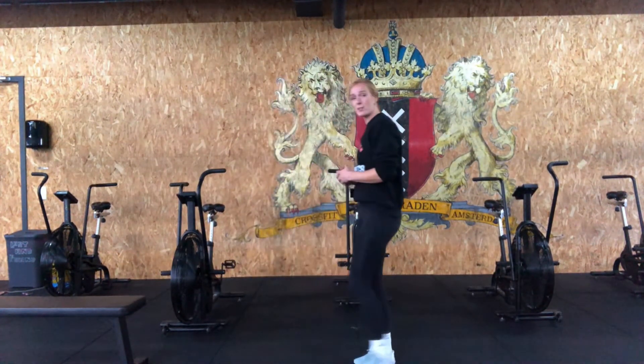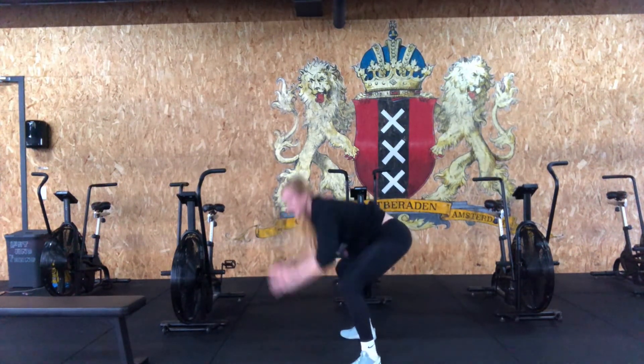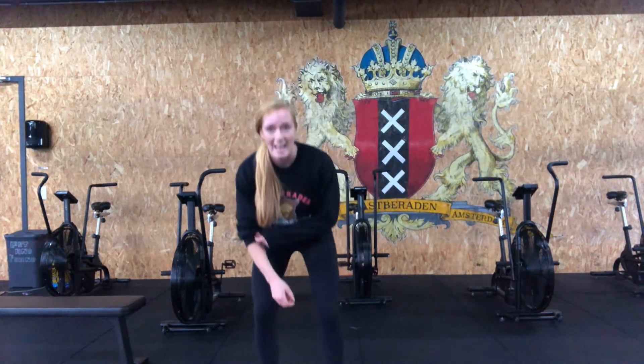Then go straight into your burpees — jump down, chest and hips touch the ground, come up and extend all the way at the top. Three rounds, finish with your run as fast as you can, and your score will be your total time.